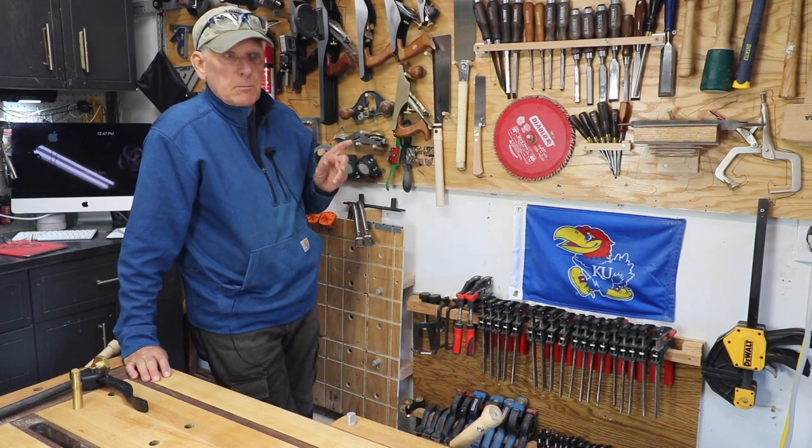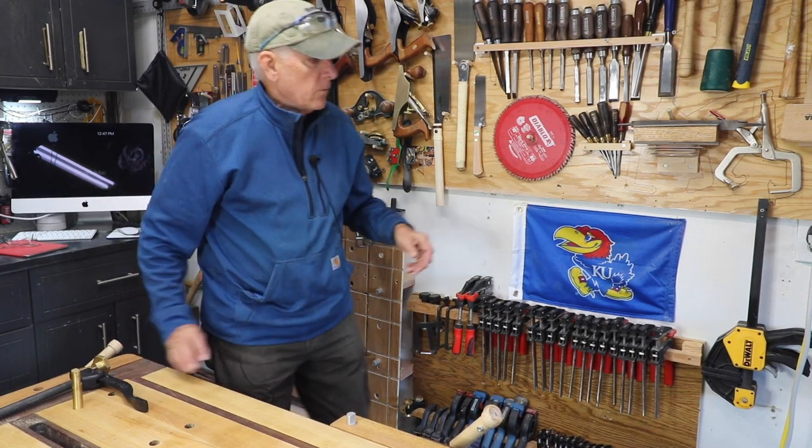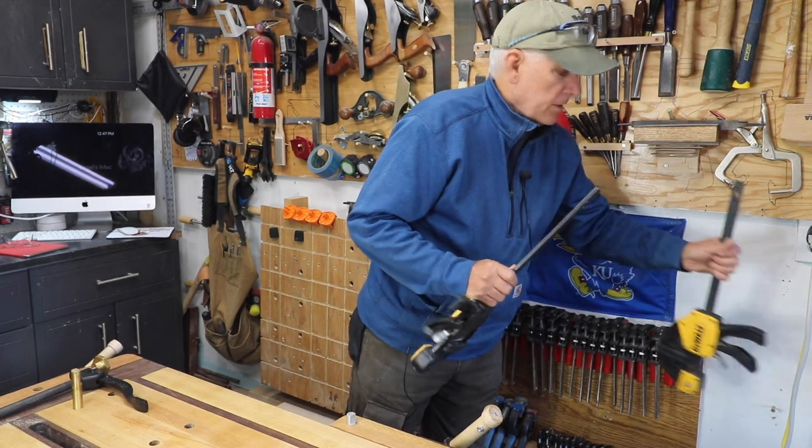Sometimes the best solutions are the simplest. We overwork stuff. Speaking of overworking, you know there are a lot of different ways to build storage for things such as this.